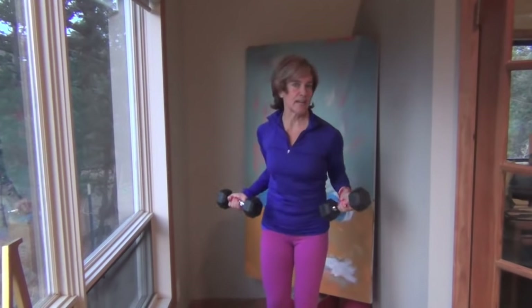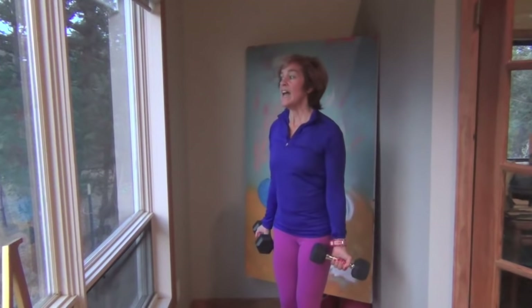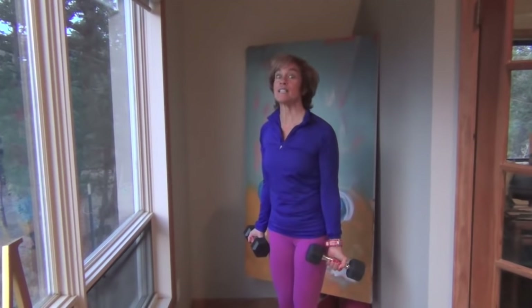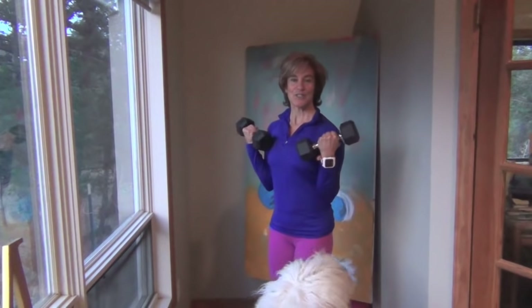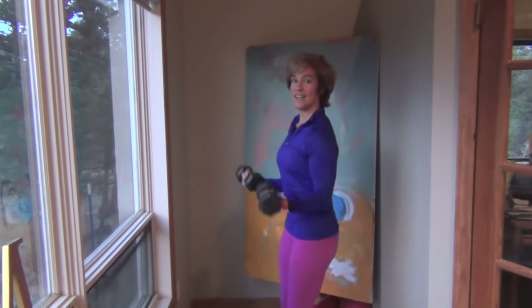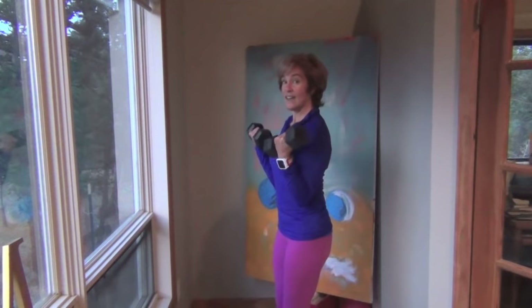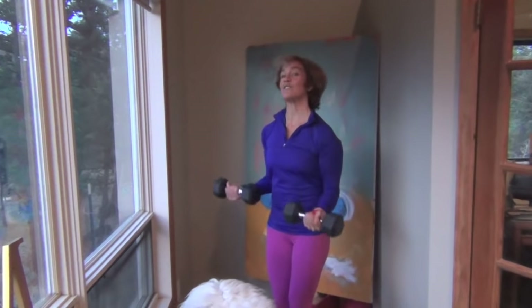I have 10 pounds — that's just for relativity, it doesn't mean you should use 10 pounds, but these are fairly heavy. I'm going to start with bicep curls. Pay attention to the detail: while I'm standing, my knees are slightly bent, my core is tucked in, and my tailbone is slightly tucked under. Make sure you're not arching your back — your core really gets to work here.